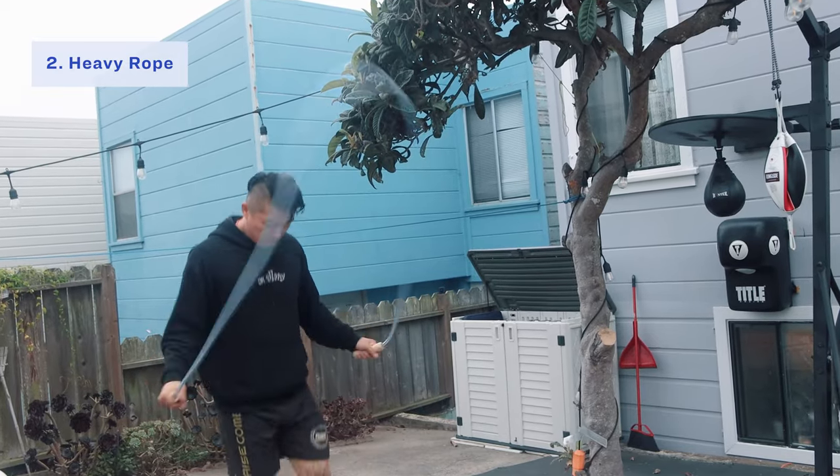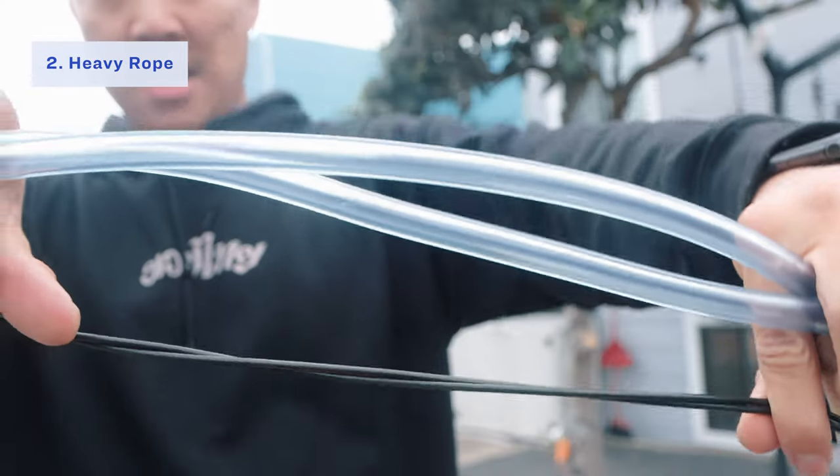The next piece of equipment is something you see predominantly in Muay Thai gyms — the heavy rope. Heavy ropes are essentially jump ropes that are a lot heavier. They're really good for conditioning your shoulders and also for working on your endurance. You can't jump as fast — you're going to get tired really fast. I would stick with jump ropes if you're trying to work on footwork and speed; heavy ropes are more for conditioning. The only drawback is that they're not as portable — because they're heavier and thicker, you can't fold them down as small as a normal jump rope.